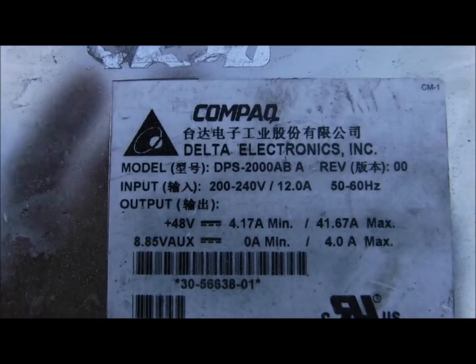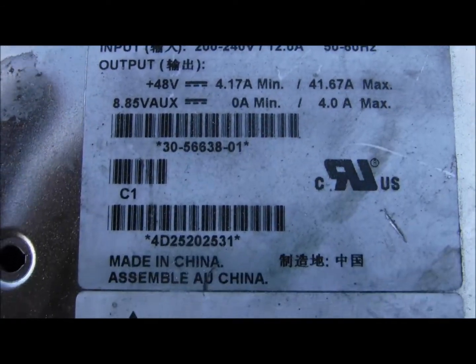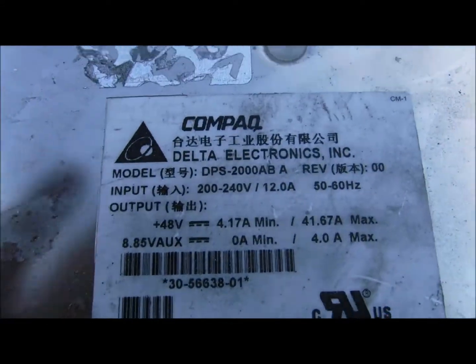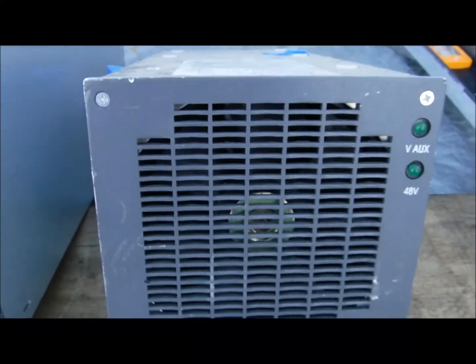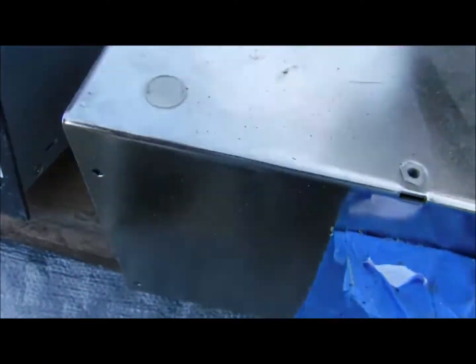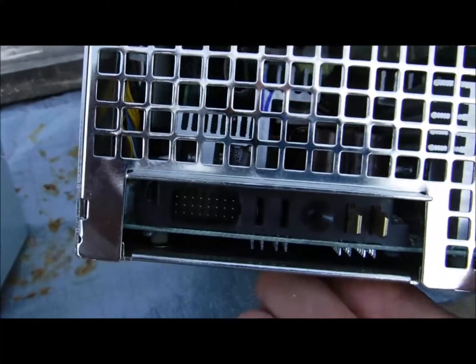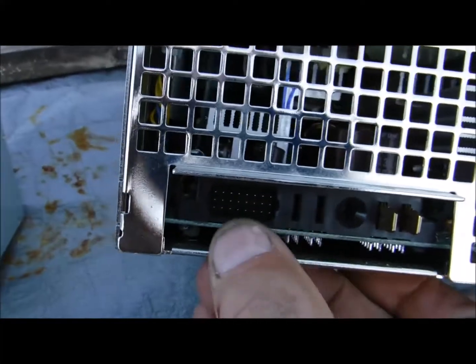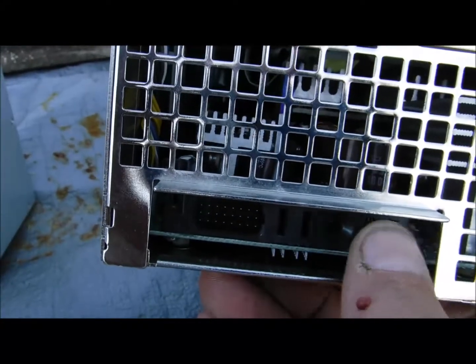And here's the other one. So if anybody knows how to activate these to get the output current to come out, I'd like to hear about it. From what I understand, here are the pins — some of these pins need to be basically shorted out in order for the output current to be activated.